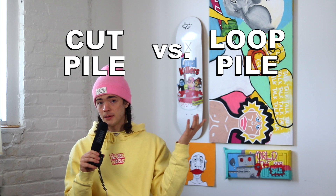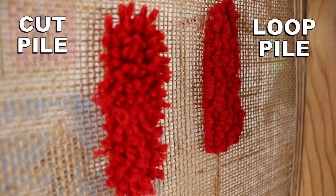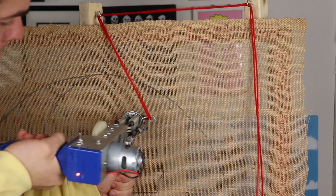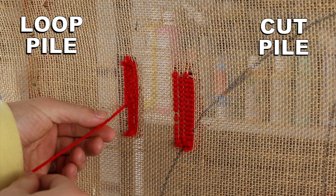First things first, we're going to talk about the tufting gun. The major category here is cut pile versus loop pile. Cut pile cuts the yarn every time it pokes through, where loop pile just loops it around again. This mostly affects the surface of the rug. With loop pile, you'll need to cut the yarn yourself at the end of each row, or zigzag back and forth. Loop pile is a tiny bit more difficult but easier to undo. Personally, I like cut — I just like how it looks.